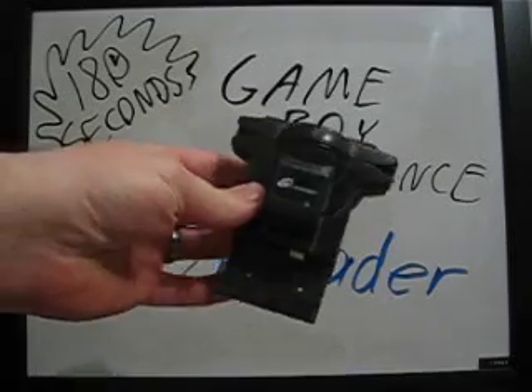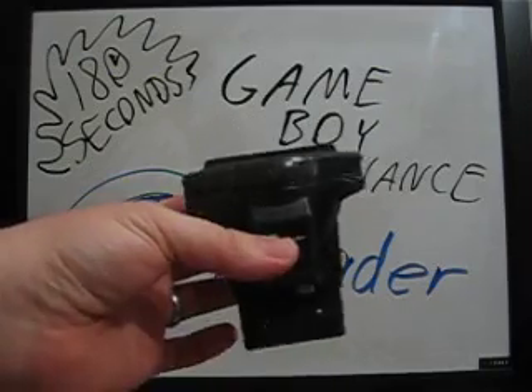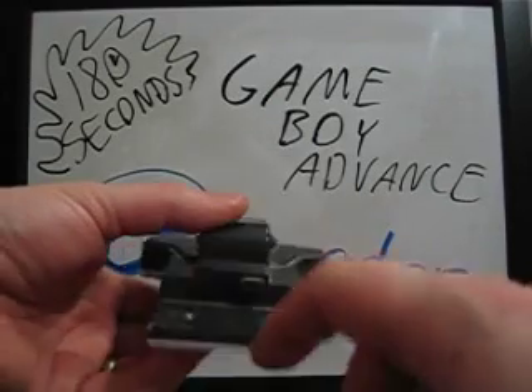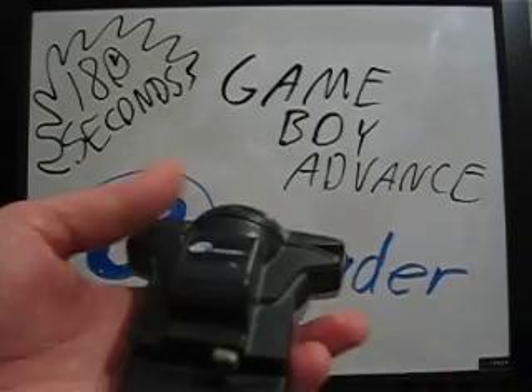The e-reader — this bad boy right here. You knew you were in for some strange times with this little add-on for a Game Boy Advance. Obviously, this was made for just the standard Game Boy Advance, because this little plug right here would basically take the place of the multiplayer port that you'd stick on there.